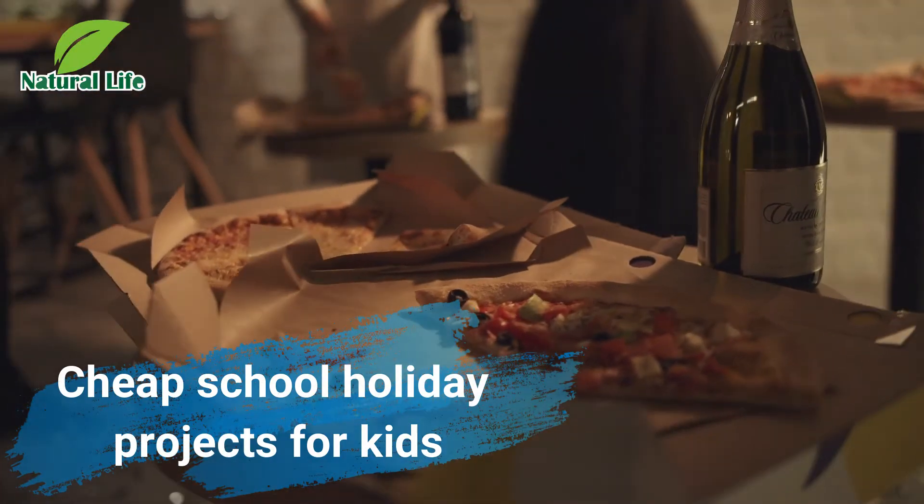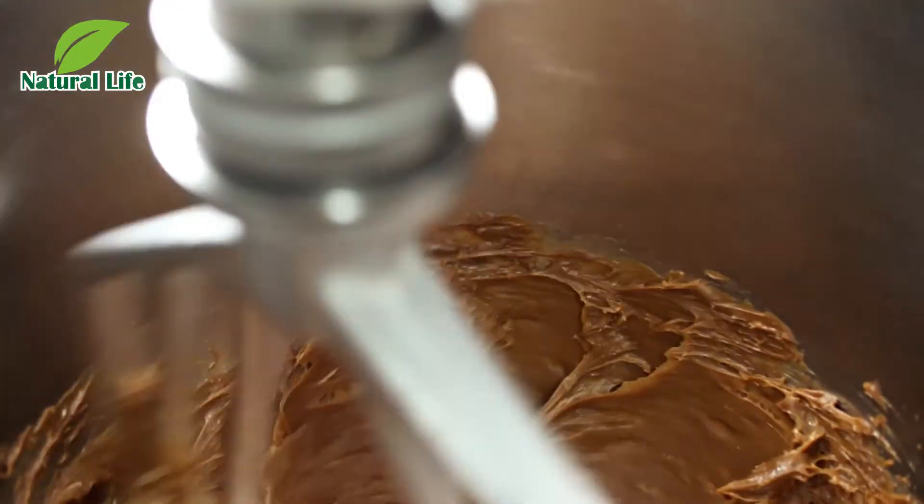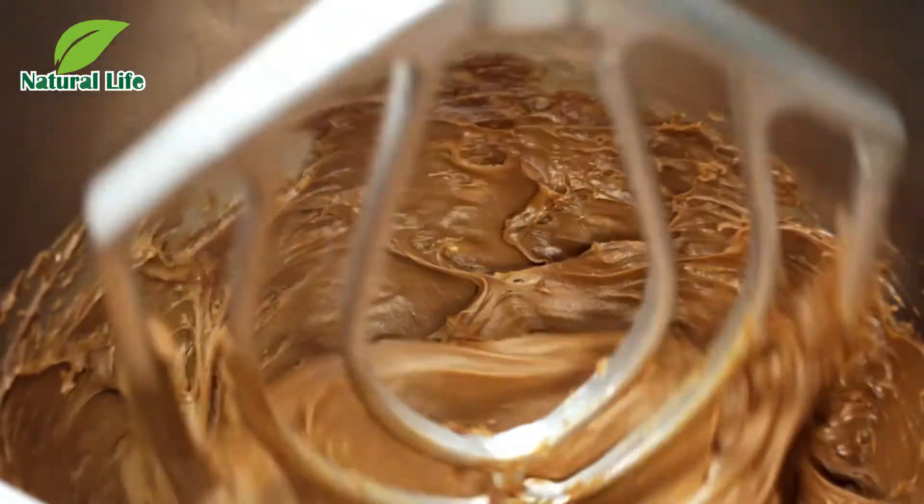Cheap school holiday projects for kids. Want to keep the kids happy, inspired and busy this summer? There's no need to spend a fortune with our creative ideas for children of all ages.